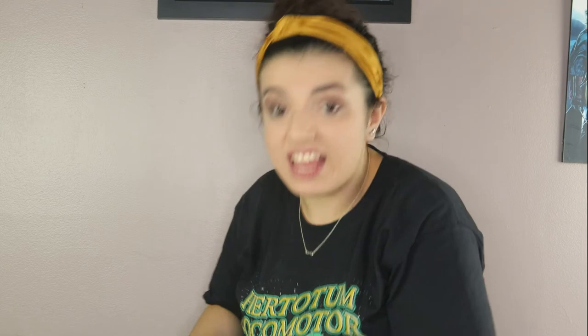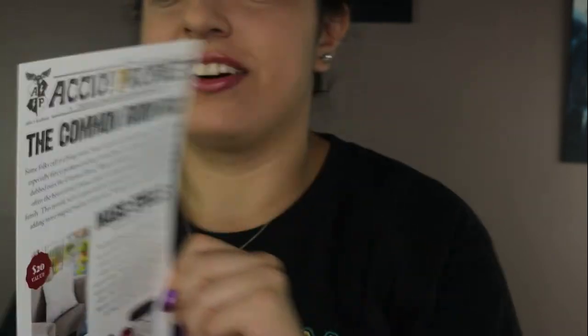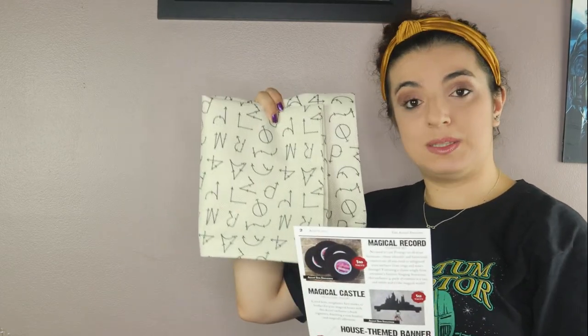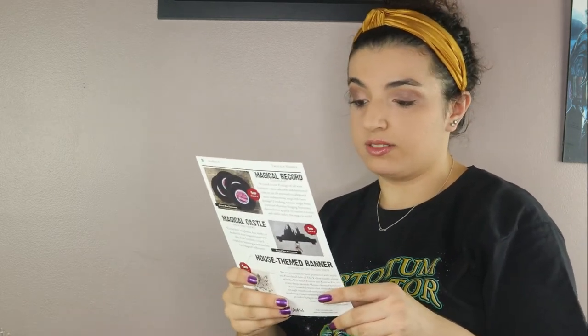Okay, I think that's sadly it for this box — I felt like that went so quick. So we're gonna move on to the cheat sheet. This was the Common Room Box. The pillowcase is the Magic Spells Canvas Pillow Cover, valued at $20 — it's 100% natural cotton canvas. Next we had the World Cup Tumbler here — you guys need to get a better look at this — I'm so in love with this.